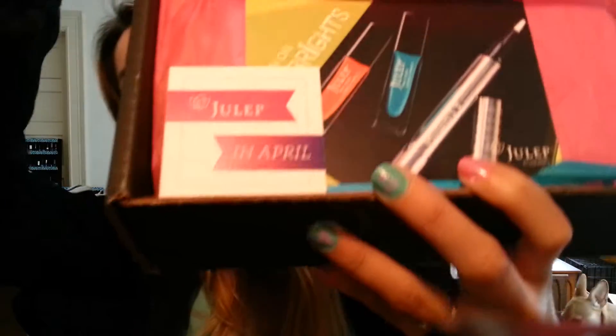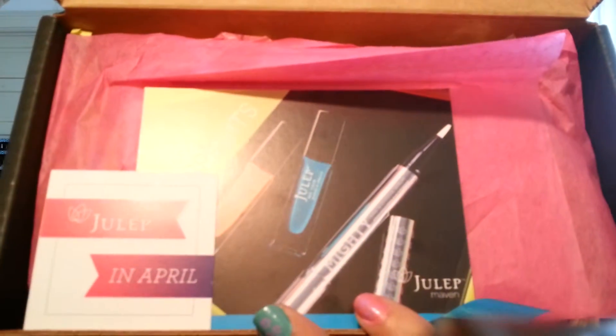Sorry if I sound kind of weird. I got this in the mail today and I already opened it because I was really excited, so I'm just going to go ahead and show you guys what I got inside. First, it looks like this right when you open it.